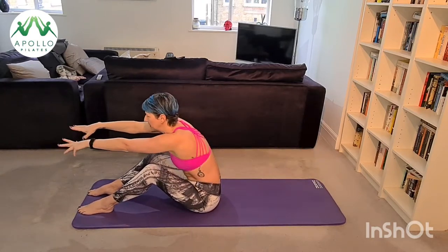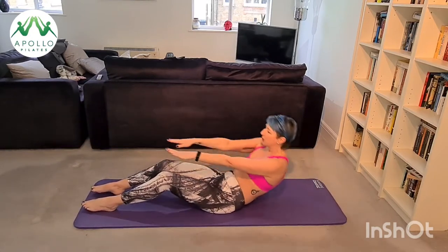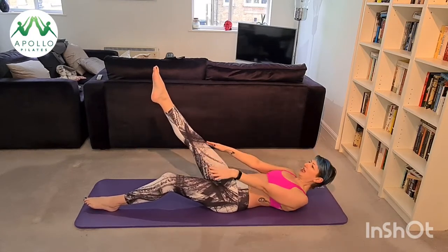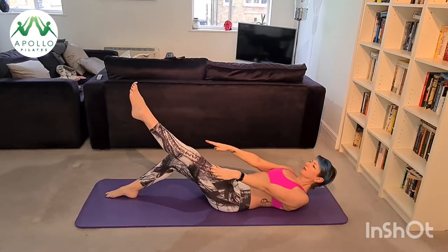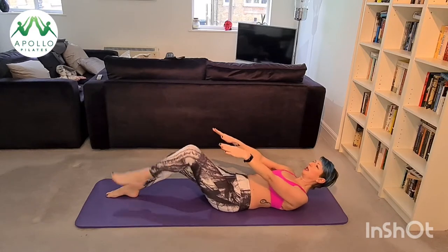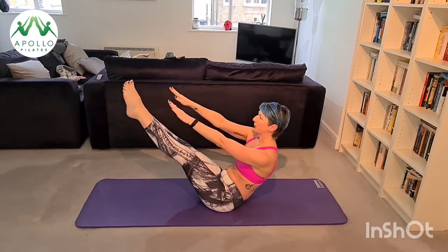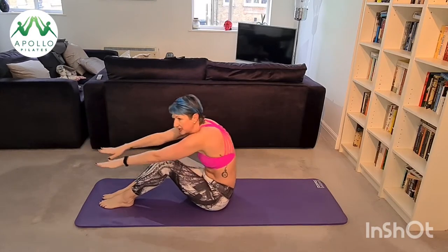Now we're going to lift our right leg — scoop your abs, exhale up, inhale down. Exhale up, inhale down. Change legs to the left leg. Good. Now we're going to go with both legs — use your abs, scoop your legs up. Good. Now back to your shoulder blades, bring your legs down, exhale scoop yourself back over your thighs.